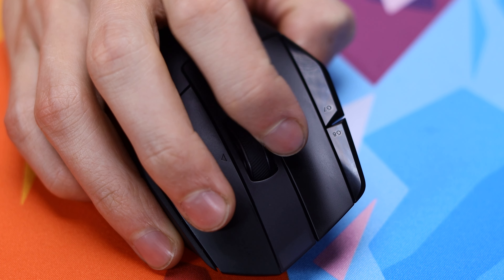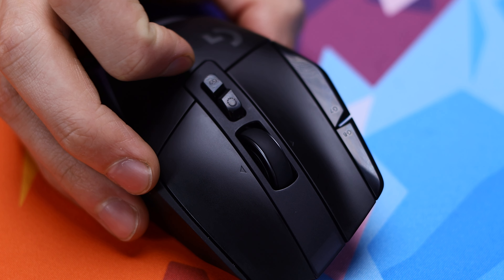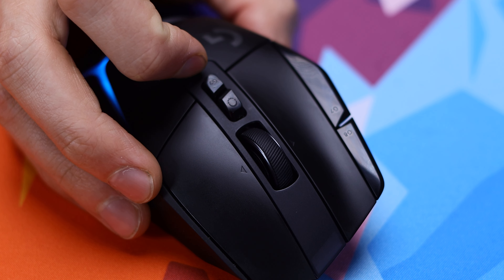On the bottom you also have a removable puck which, when removed, shows you where the dongle can be stored, along with where it can be connected to a charging dock. If you do choose to add that onto your purchase, just realize that it is pretty spendy.